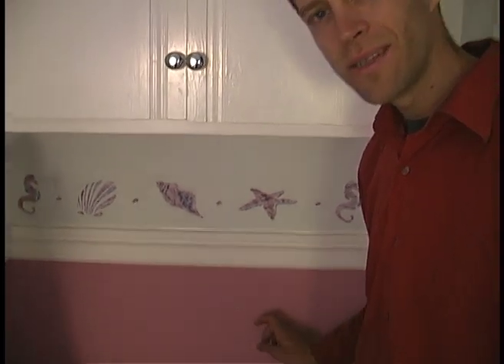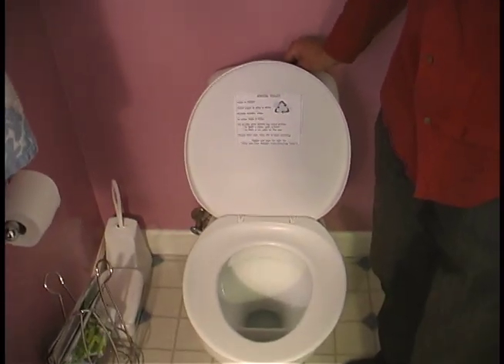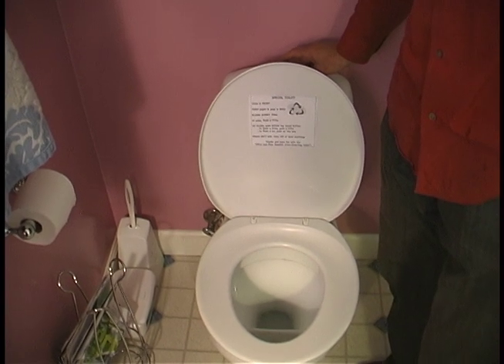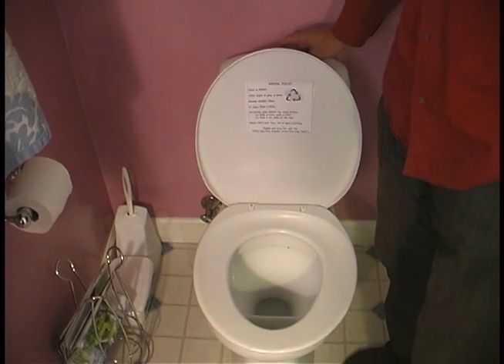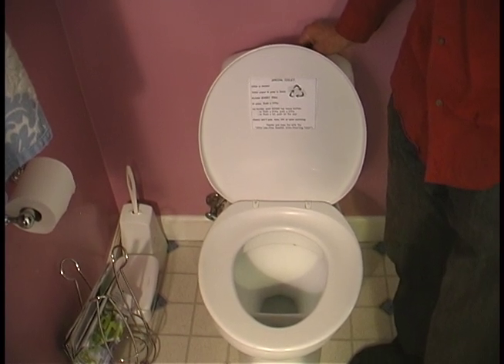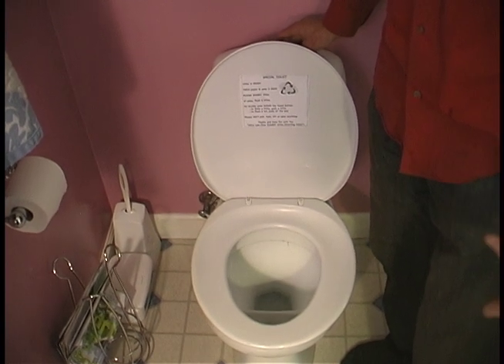One of the nice features about this toilet is it has a dual flush component. I press the button just a little bit and I can flush just for urine. I press the button more and I get a full flush for feces.